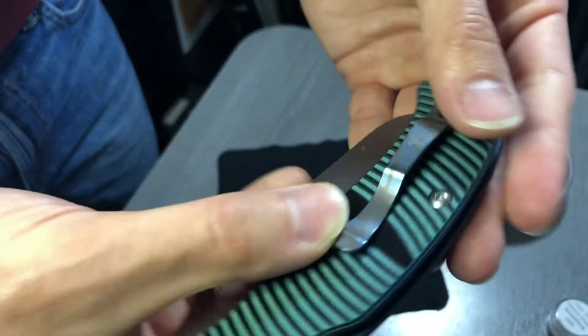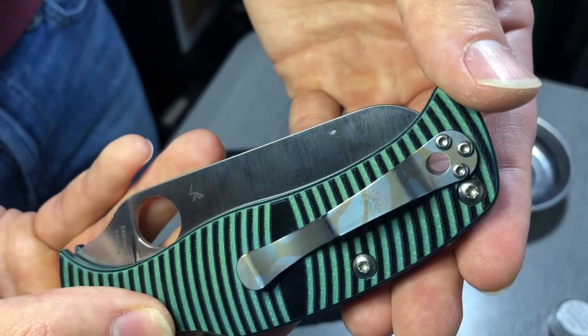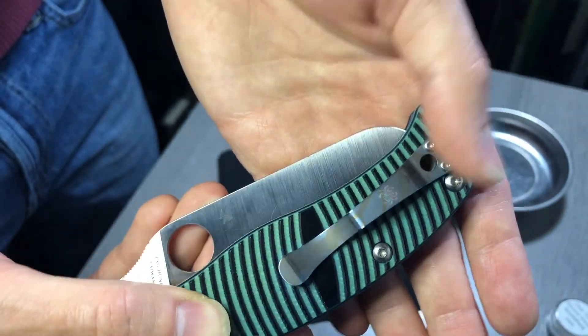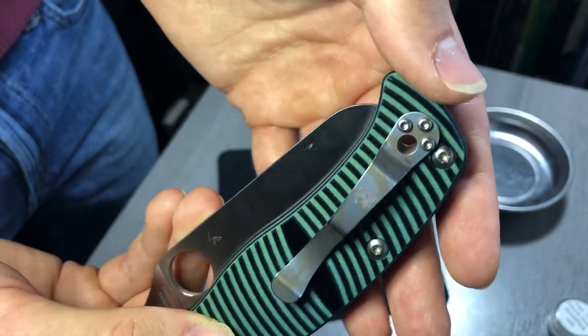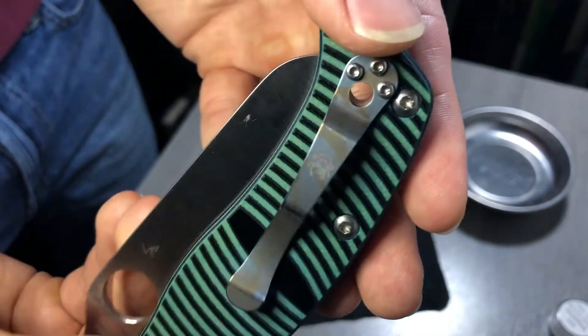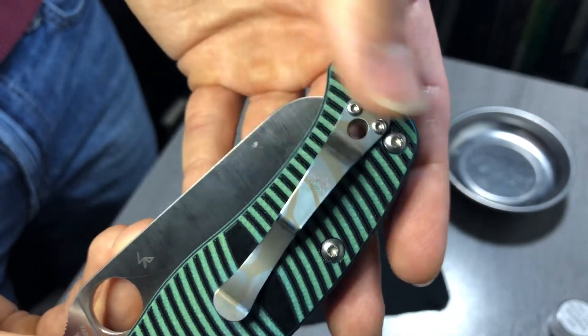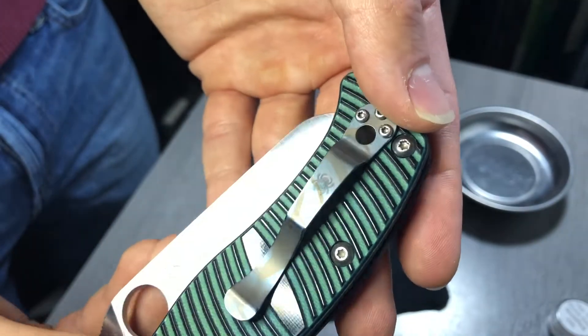Just so you can see it, I also redid the Spyderco Caribbean clip. This was much more dull before. It is still a little bit muted because of its rough finish, and you can see a little bit of pink coloring still left in that Spyderco logo, which is interesting.